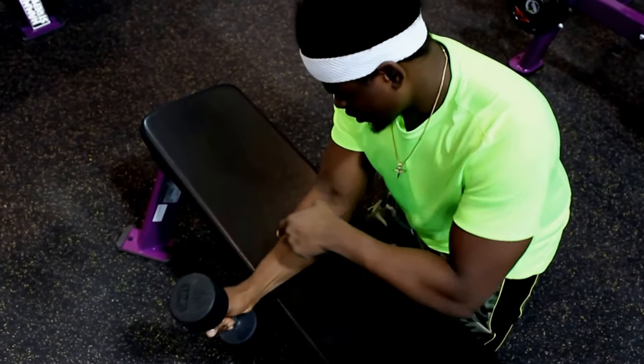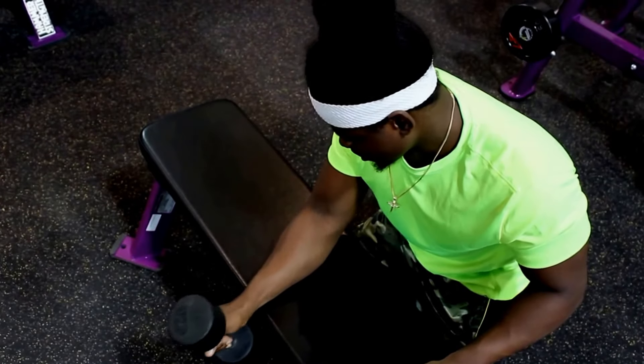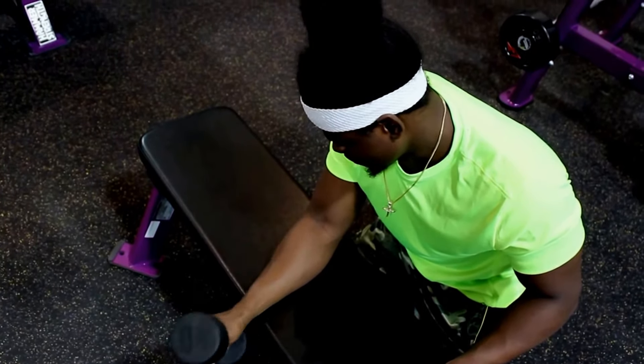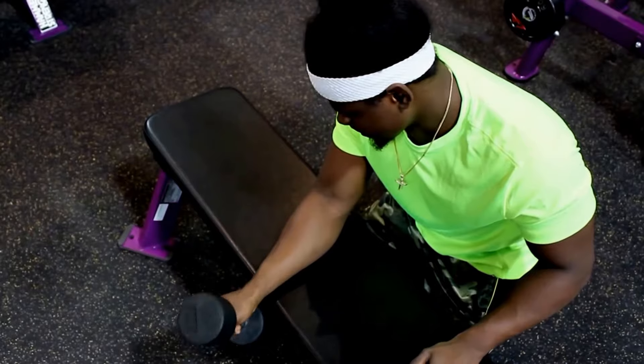You could switch it to a vertical position, which works on the pronator teres.